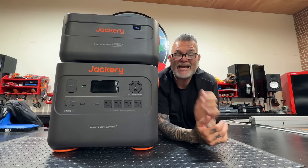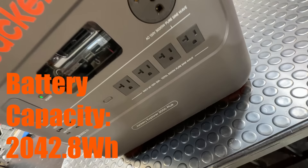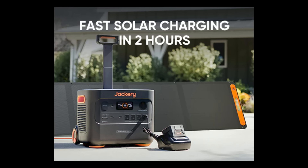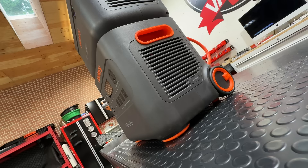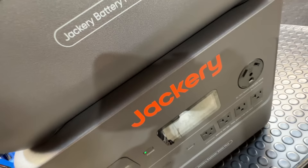Oh, and it gets bigger than that. This battery is 2042.8 watt hours, and then you add one extension pack — that brings it up to 4085.6 watt hours. Then you add another one and another one and another one. Pretty soon you're at 6,000, 8,000, 10,000 and it keeps going. You can double up these things together. We're going to dive in deep into this one — this is a really long video because this battery definitely deserves some love.